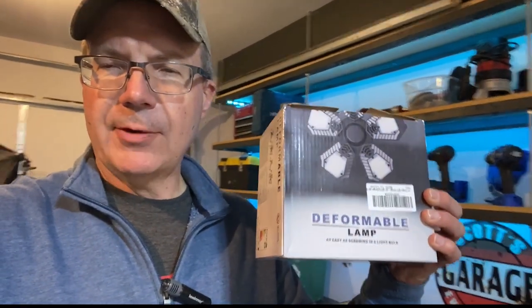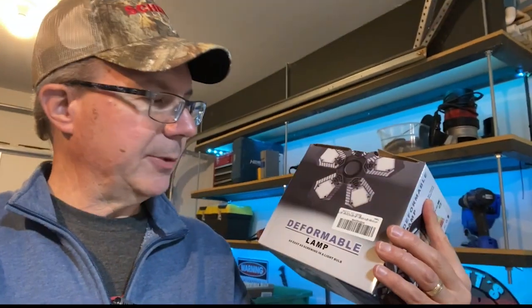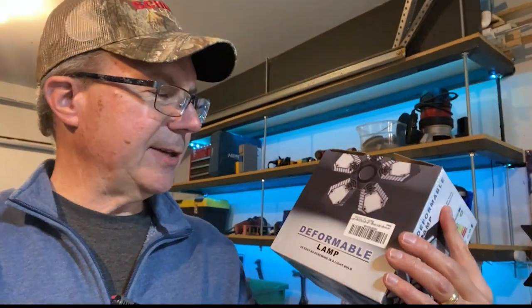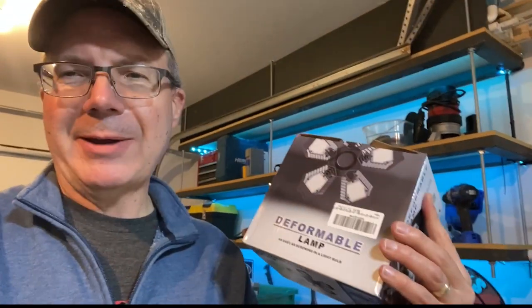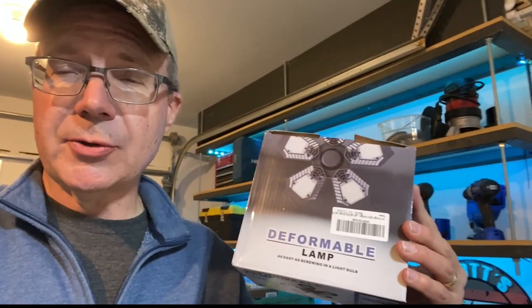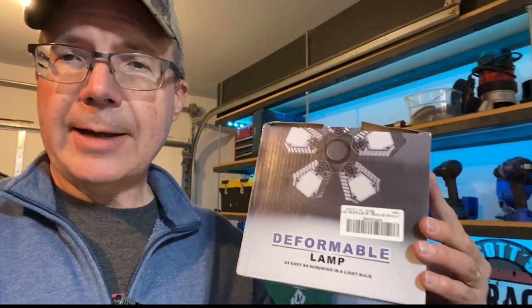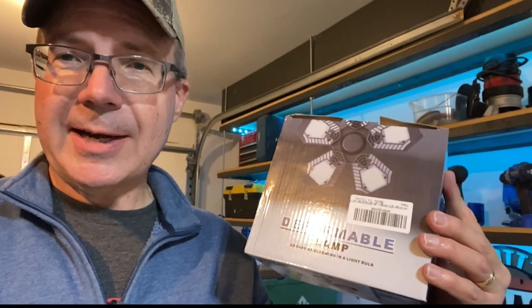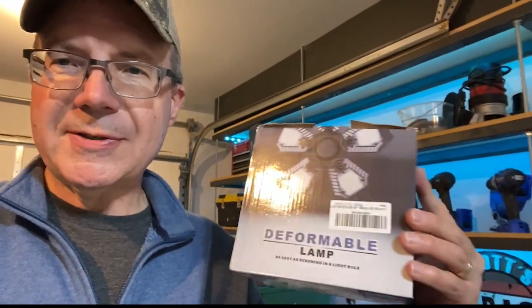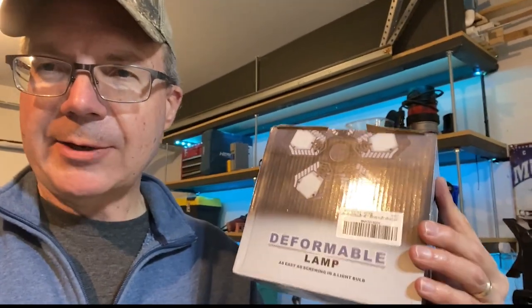Hello Internet! In this video I'll do an out-of-box installation of a light that was sent to me — a garage light from a company from China. You can't tell the name of the company from the box; it simply says 'deformable lamp.' What they mean by that is it's a five-panel LED garage light where each panel has a hinge so you can bend it to whatever direction you want the light to shine. The beauty of this light is that it comes with a built-in motion sensor, which I think is great, and you can purchase this on Amazon — I do have an affiliate link in the description below.